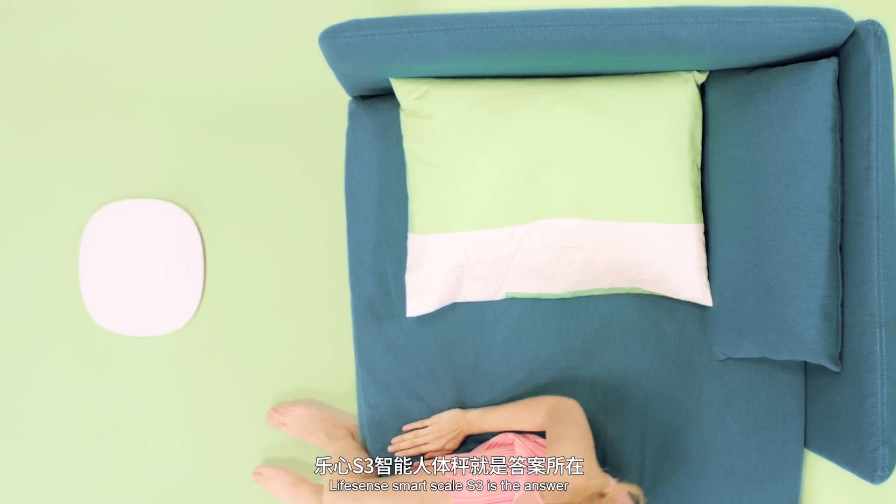Dreaming of a colorful and fit life? Lifesense SmartScale S3 is the answer.